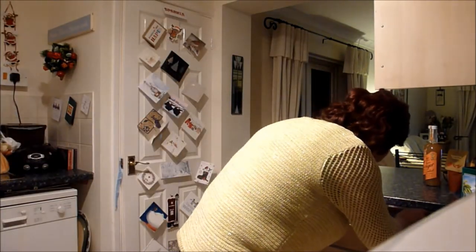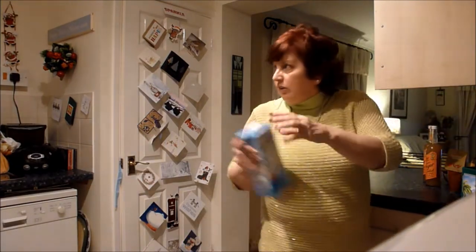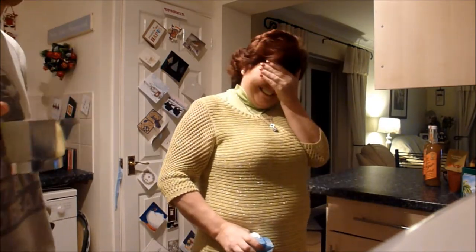Oh sorry, I thought you were waiting for it. Because I didn't have the milk here. Oh no, I have it black. That's what I've been saying — I don't need the milk. Sorry.